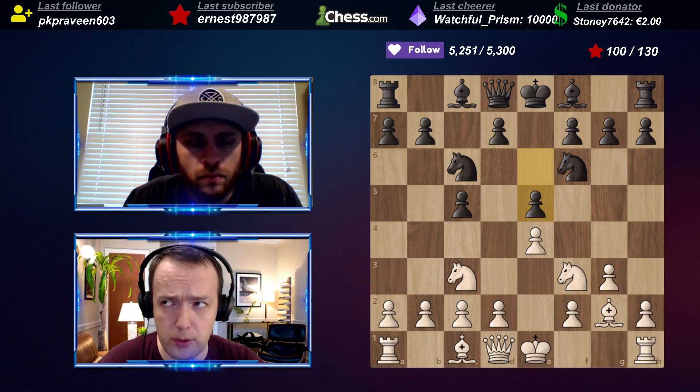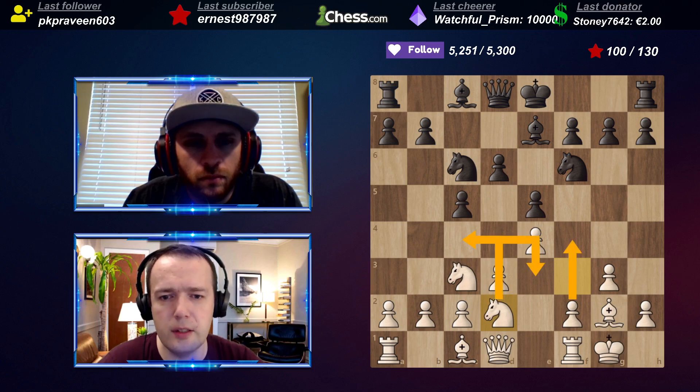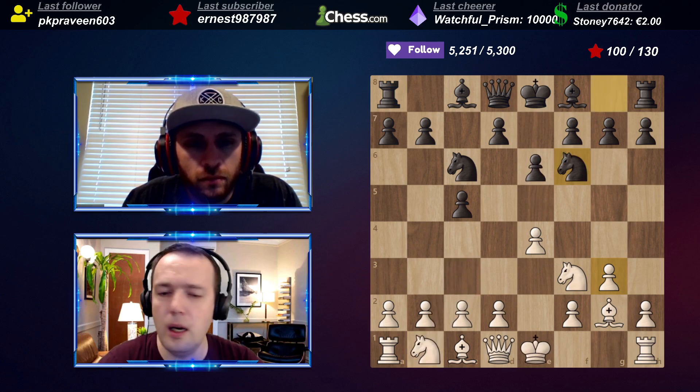Everybody usually plays against me like this after e6, g3 - here, here, knight c6 - and some people try to close the center with d3. You very quickly gain the upper hand with short castle, d3, knight e2, f4, knight c3, knight e3, f5, g4, g5 - checkmate! It's very easy. I've played like this many times and they mix it up all the time.